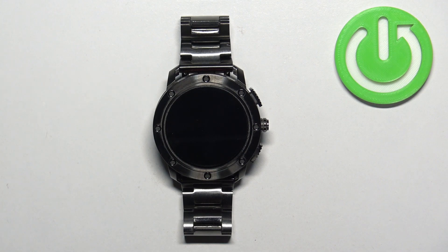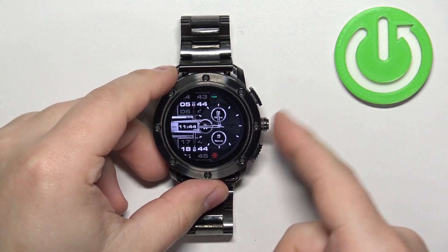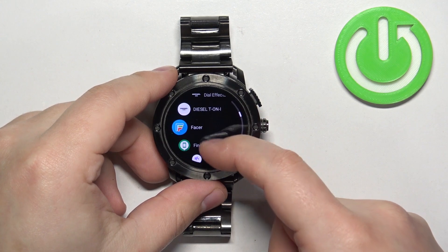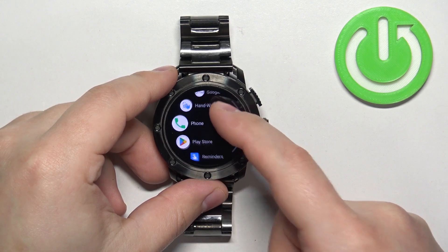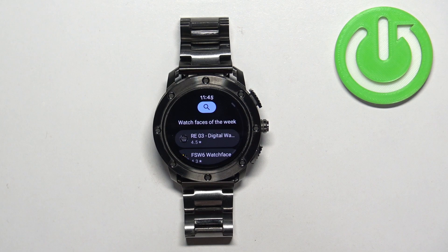Once you have the internet connection and the Google account on your watch, we can continue. Wake up the screen on your watch by pressing the crown button, then press it again to open the menu. Now scroll through the menu, find the Play Store icon, and tap on it to open the Google Play Store.